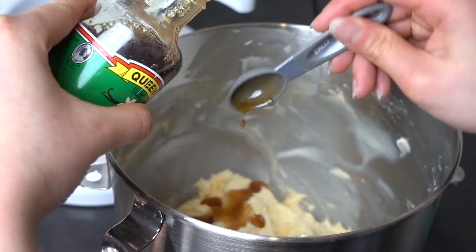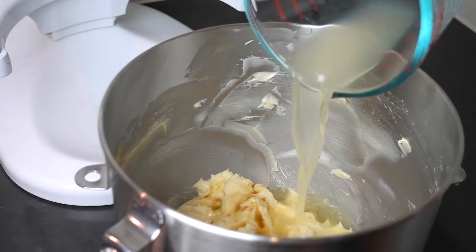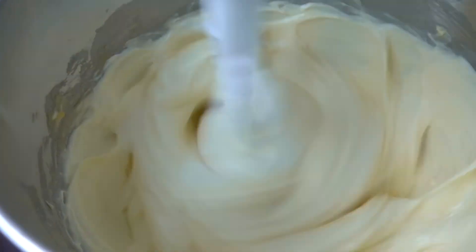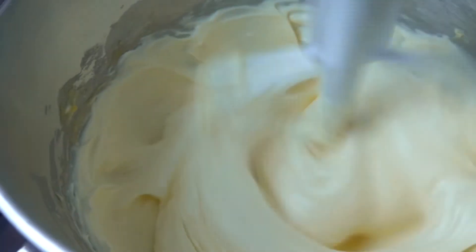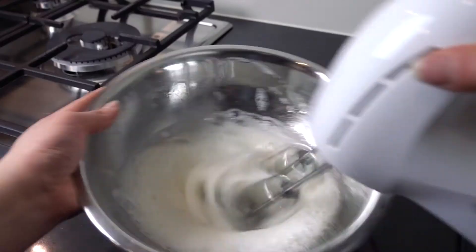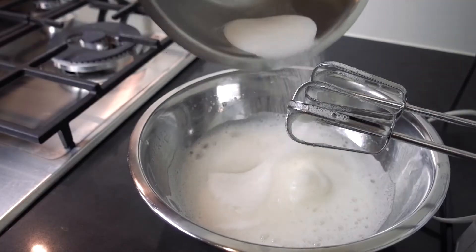Once the mixture is smooth, add your vanilla extract, some freshly squeezed lemon juice, and the sour cream. Mix until just combined, then set it aside. Now get back to those egg whites — using an electric whisk, whisk them while gradually adding the reserved sugar, as this helps keep the airiness.